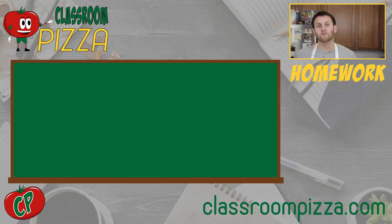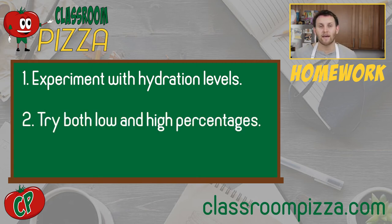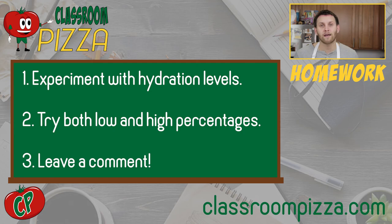Homework time! Your homework this week is to play with the percentage of water you use in your dough. Try exaggerating it like we did today — use 55% and then 75%. Then wherever you watch the video, come on back and leave a comment and let me know how it went. That's it for today's episode of Classroom Pizza. As always, see you next week and thanks for coming to class.